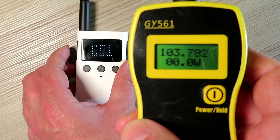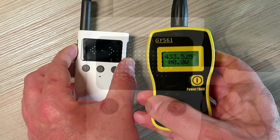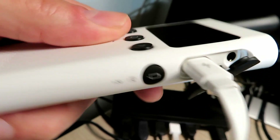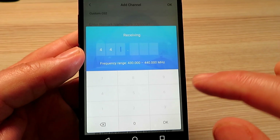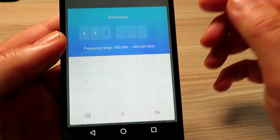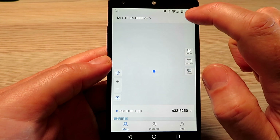I put in a test frequency of 433.525 just to do a radio test with. The supplied USB cable is incredibly short — next to no use whatsoever — but there's no missing when it's on charge, as that stays on the display. This is where I stumbled into the problem with PMR: I hadn't noticed that it only goes up to 440 MHz programmable, so you can't use these for PMR.